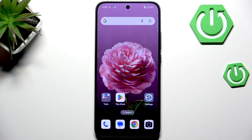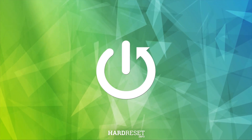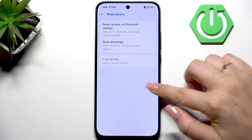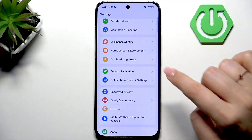Hi everyone, in front of me I've got a Poco 14, and let me show you how to add the fingerprint to this device. Let's start by opening the Settings and scrolling down.